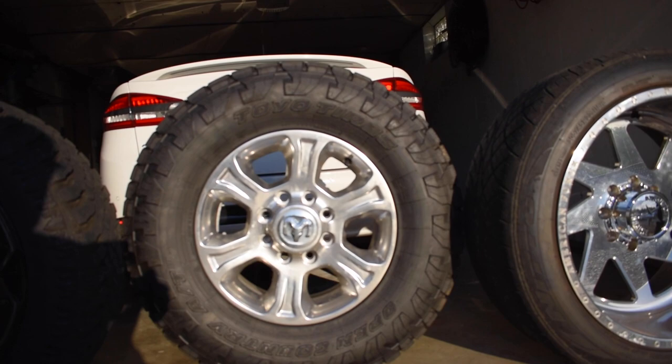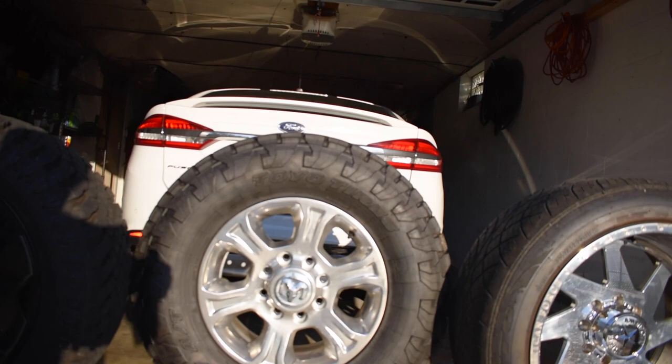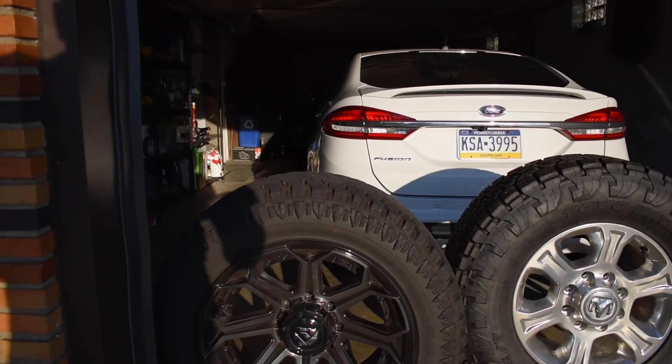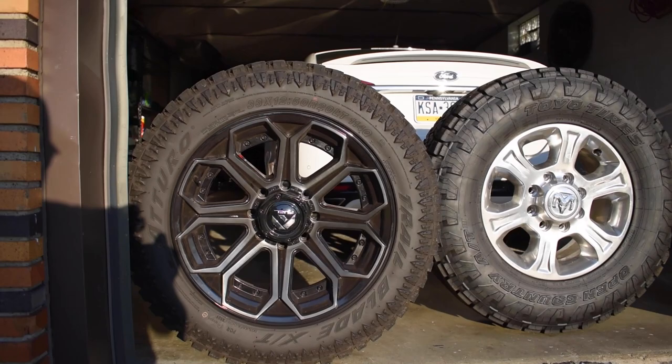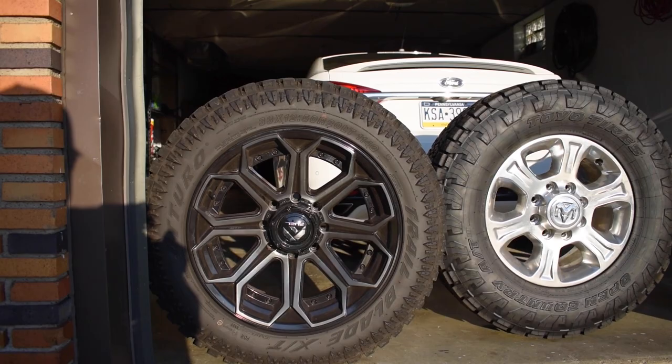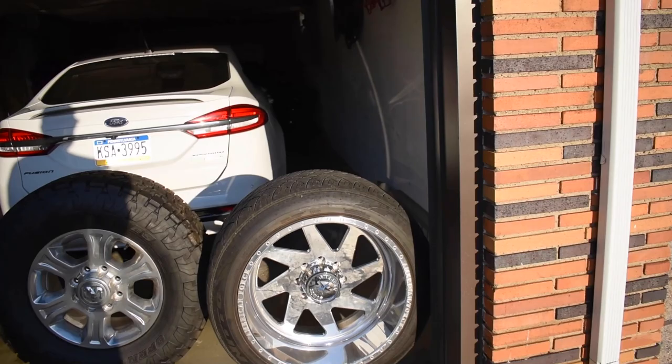I have the stock wheels wrapped in a Toyo Open Country AT3, size LT 295/70 — supposed to measure out to about a 34.5, so I call these a 35, though it's not a true 35 — by 11 inches wide. The other set I bought a few months ago are Fuel Siege 20x10 inch wheels, wrapped in a 33x12.50 Toro Trailblade XT tire — really nice tires I just bought.